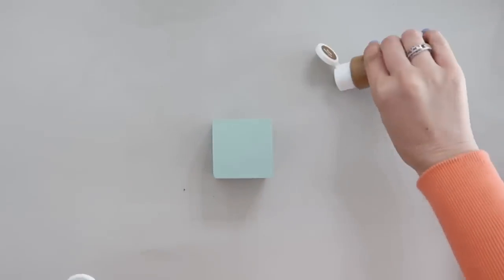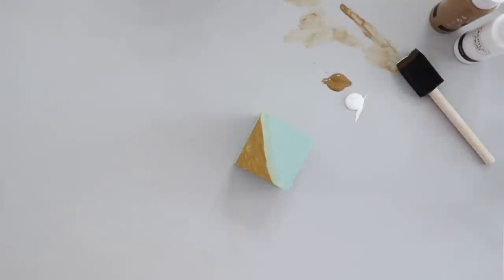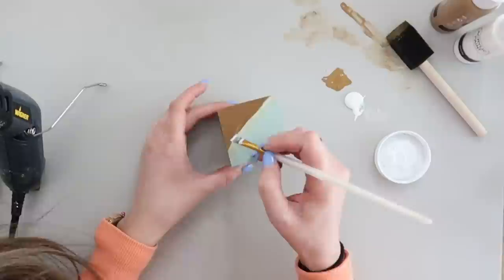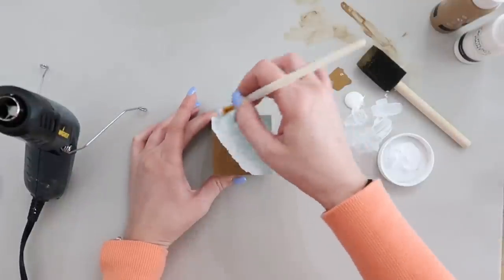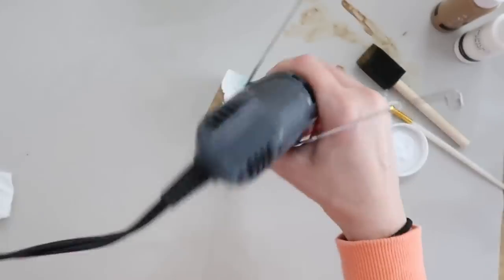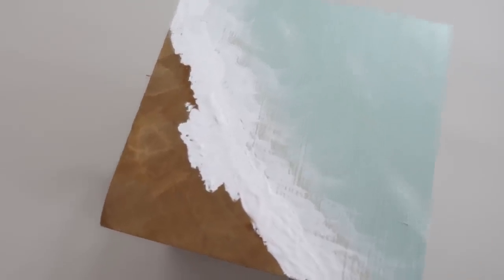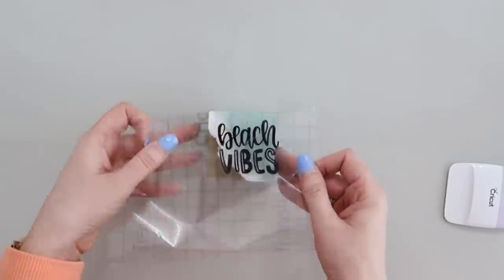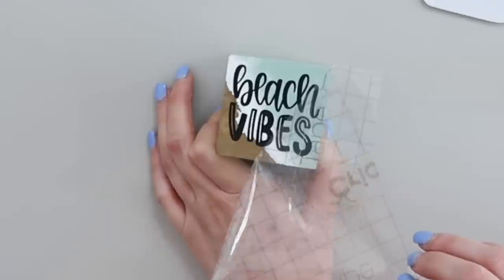Now we're going to work on the wood block and give it a beach look. We've painted it blue, and now we're taking some brown and painting one corner, then a little bit of white paint in between to make our shoreline. Then we come in with some white chalk paint — thicker, with less blending ability — to give us that wave look at the front of the beach line. Adding a little more paint for texture, drying between each layer. Now we have a really pretty beach design, and I found a 'beach vibes' design in Cricut Design Space to add onto the front of this block for our tiered tray.